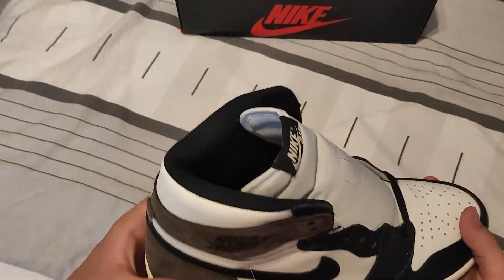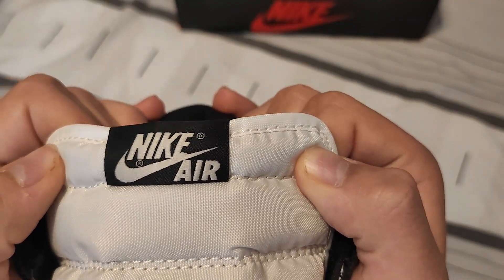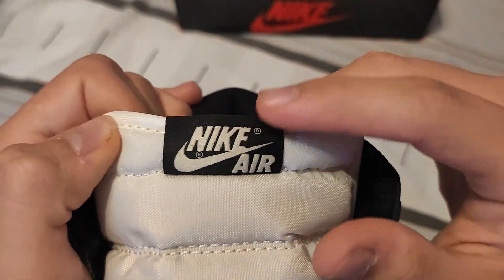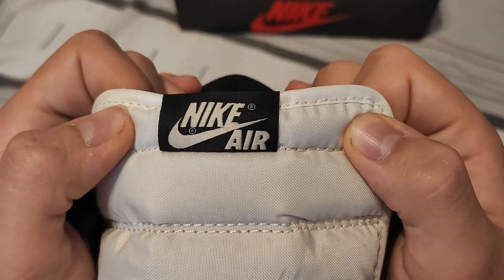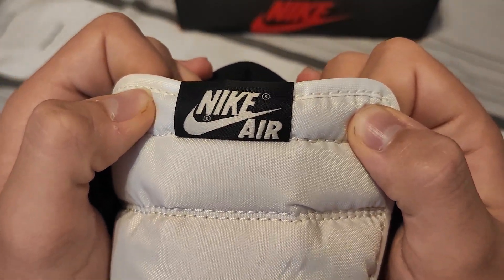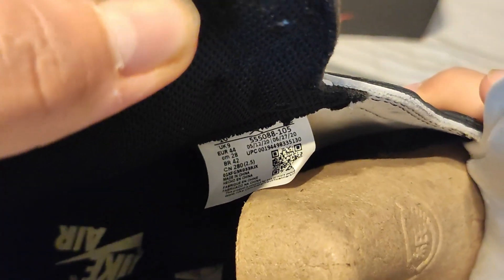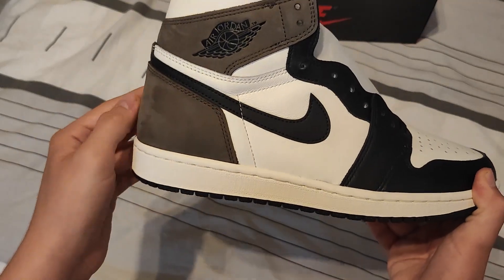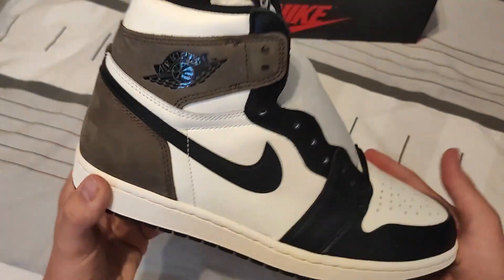Then we have the tongue tag, which doesn't look that bad, but I think it should be placed higher up — it's really far down. I wouldn't consider that a great legit checking indicator though. The inside tag pretty much looks perfect, the sizing label looks really good, and it also has a shoe tree in here. The material on these is really really nice.